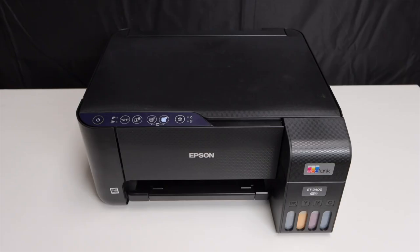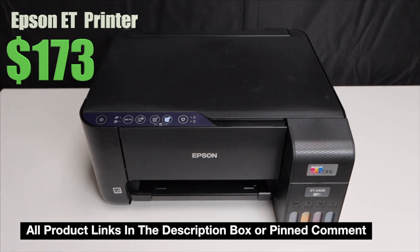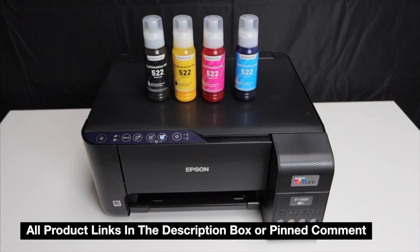I'll be talking about the process in a moment, but first I want to cover some pros and cons — and there is an entire separate video with full instructions linked in the description below. One of the pros of converting your Epson EcoTank into a sublimation printer is that it is cost effective. You won't have to buy a new printer; the printer is usually the biggest cost when starting sublimation printing.